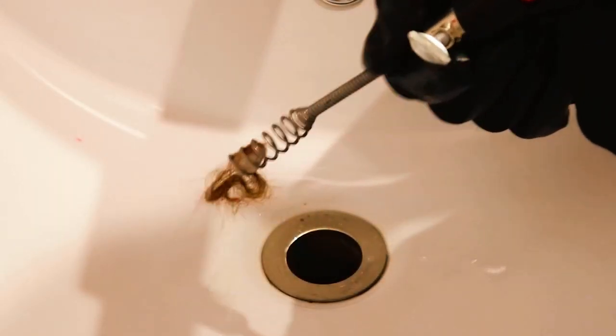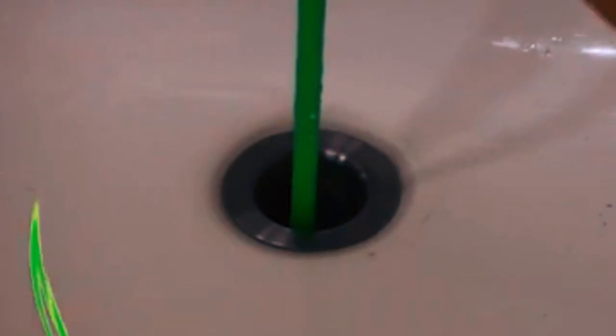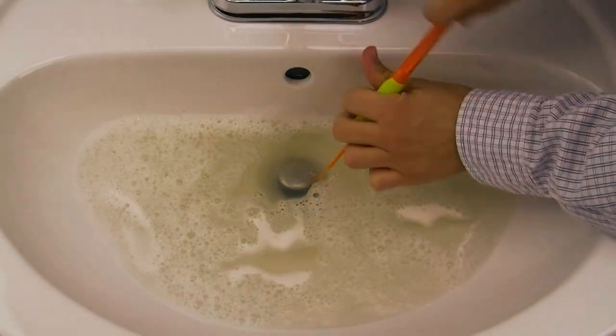Thanks for watching our video on the best drain snakes. Check the links in the description box for more info and our top picks for other plumbing tools. If you found this helpful, please give it a thumbs up and subscribe for more reviews and recommendations.